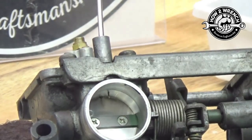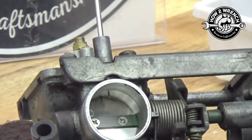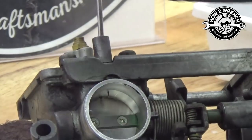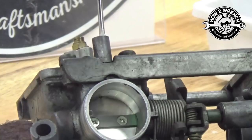Three — and these were set at three turns. Notice at three turns how much is protruding out of that hole there. It's going to be different for different carburetors, but just be mindful of that. Then go ahead and simply take the screw out.